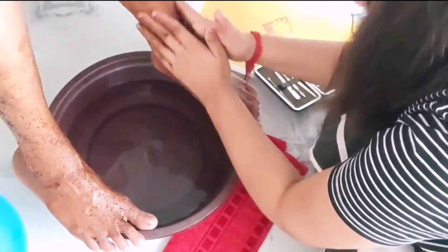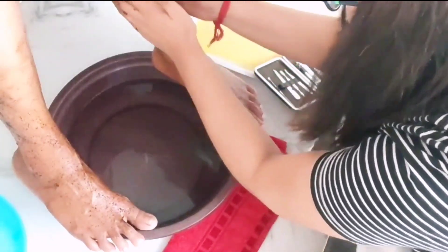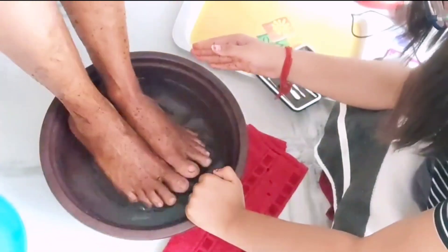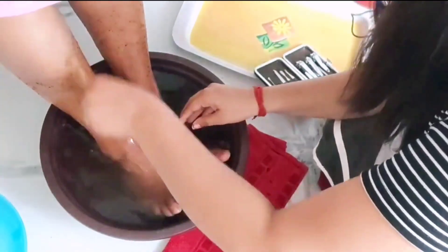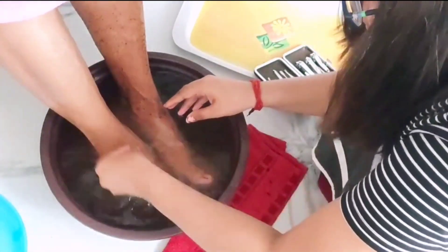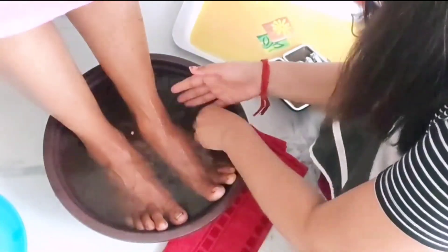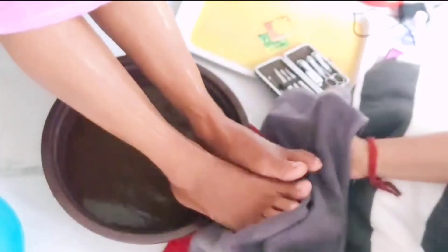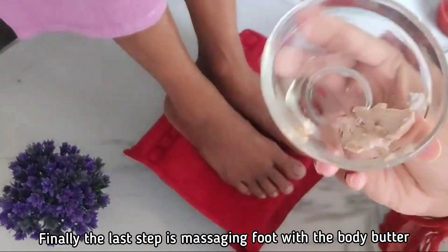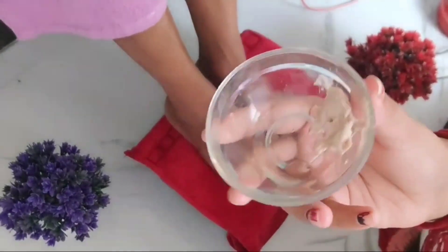We have to do it slowly, rubbing gently. Now our last step is body butter. We will use it to massage the whole leg.